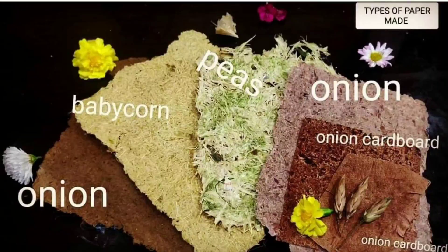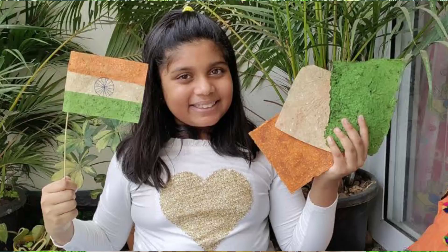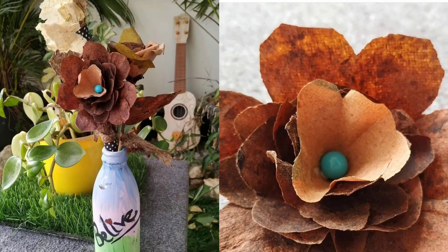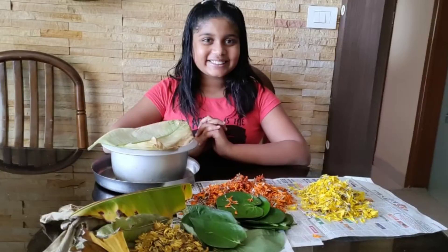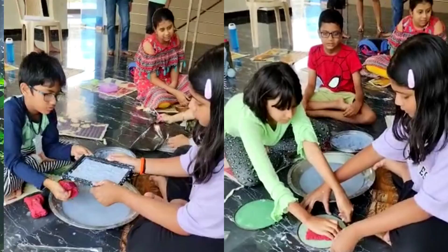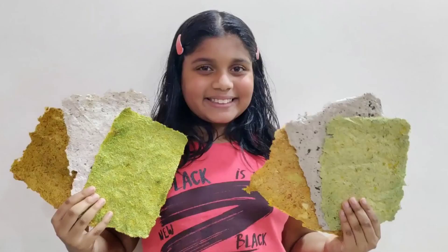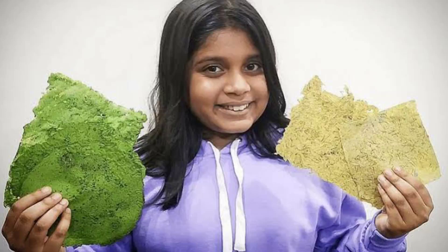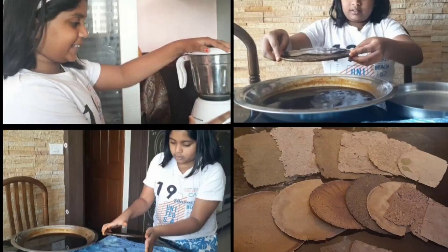These colorful vegetable papers are just like any other handmade paper. You can write, draw, paint, fold, and create art out of them. These papers are 100% natural and organic — they don't have any sticky feel or bad odor. They are 100% natural in color and artistic, with zero chemicals, and kitchen waste is the raw material. It reduces the destruction of trees to make paper.